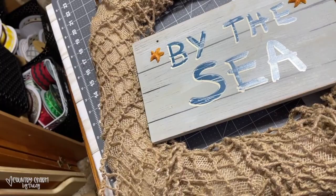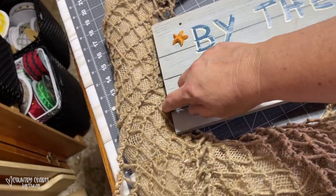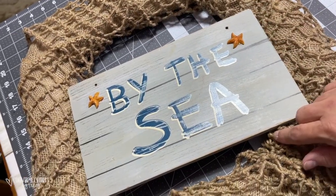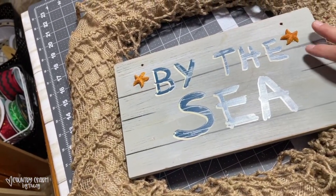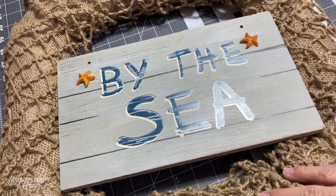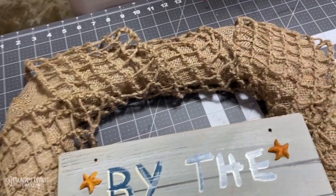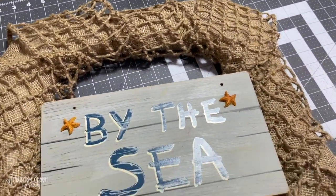I have my sign on there using the one-inch cable ties and the pipe cleaners. Then I'll just stick some Excelsior around here — I put it not directly in the middle, kind of closer to the bottom. I'm going to decorate this, and up here I'm going to be putting some florals, and that's where I'm going to have my bow.